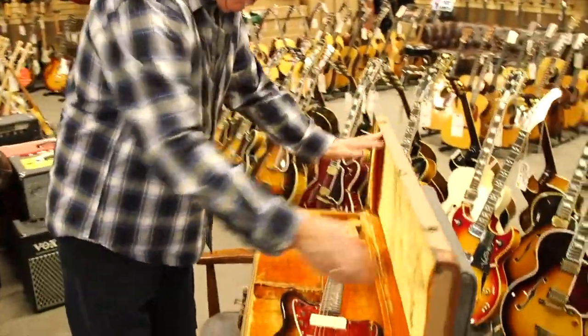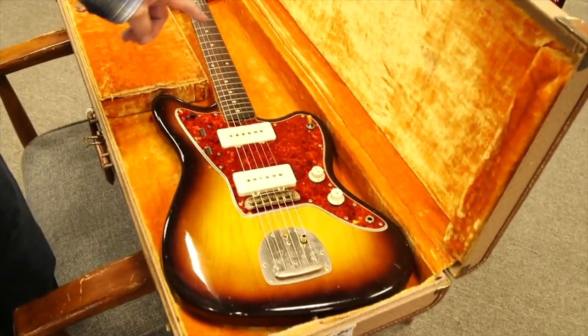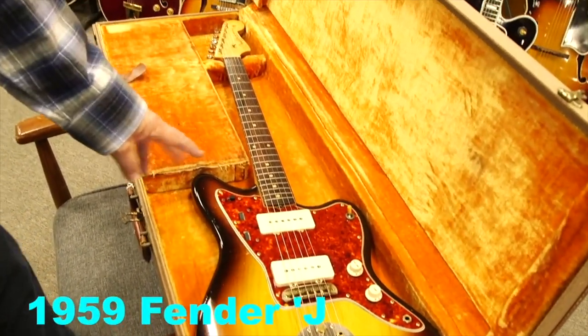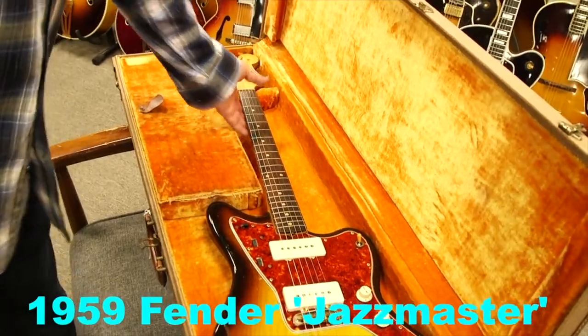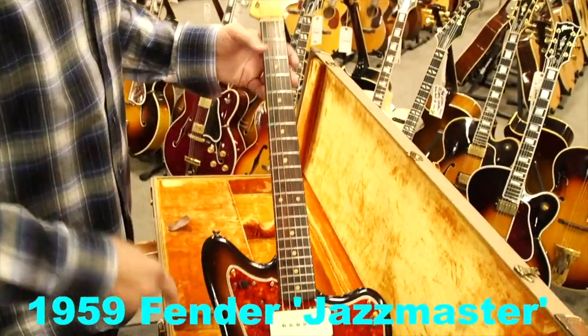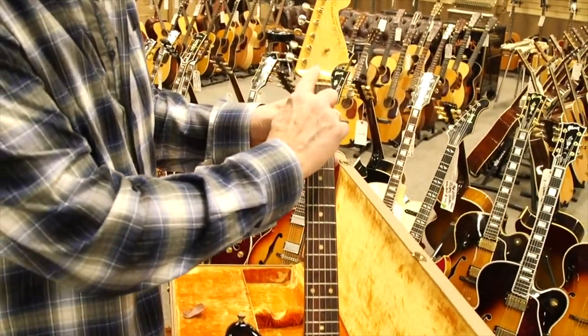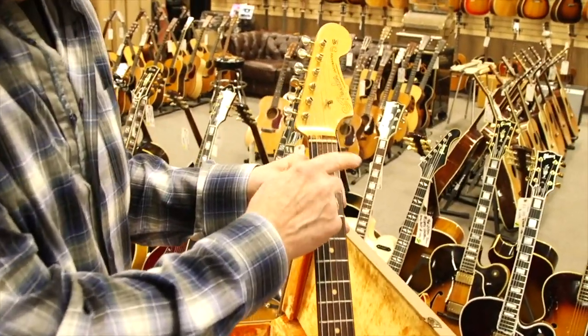So this is a beautiful brown case. What this is, is a 1959 Fender Jazzmaster. It's a slab fingerboard, obviously Brazilian rosewood, clay dots. When I say slab, it's a thicker fingerboard and it's got this extended curved lamination at the end.